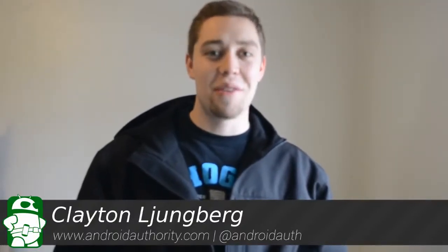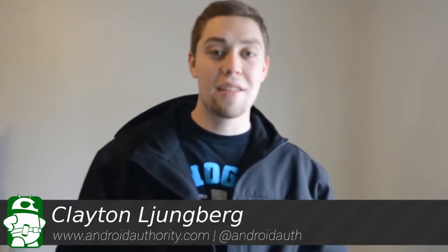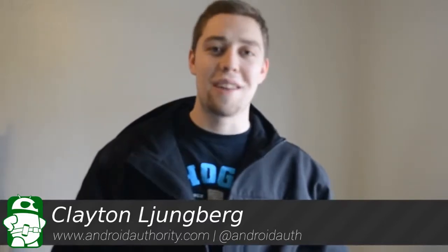What's going on folks? Clayton Youngberg here with AndroidAuthority.com, your number one source for all things Android. Today I'm going to be showing you how to save your Google Nexus 7 from almost certain death by repairing a cracked screen and bad digitizer. Sit tight and we'll walk you through the tutorial step by step, show you exactly how to do it and you'll have a functioning tablet in no time.